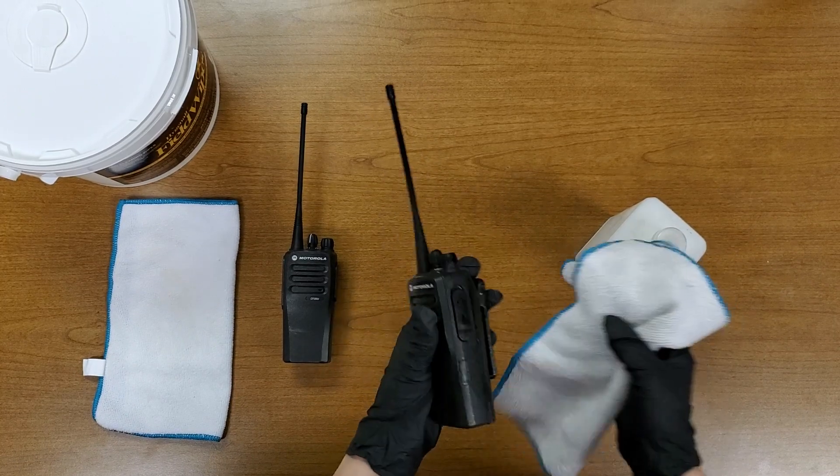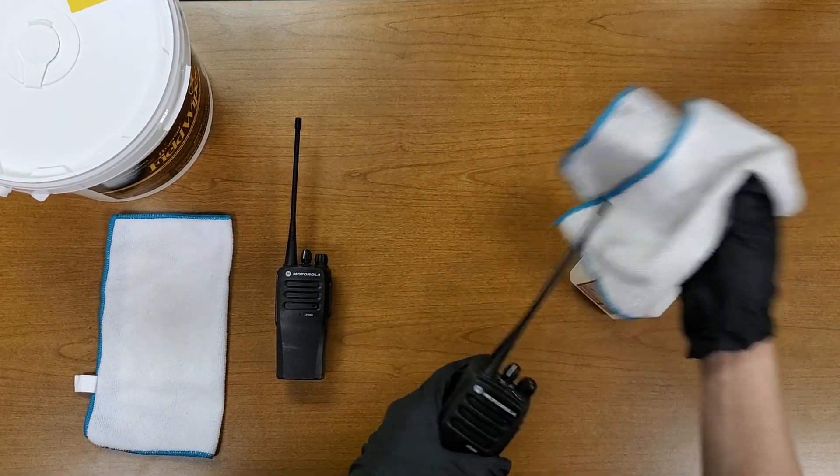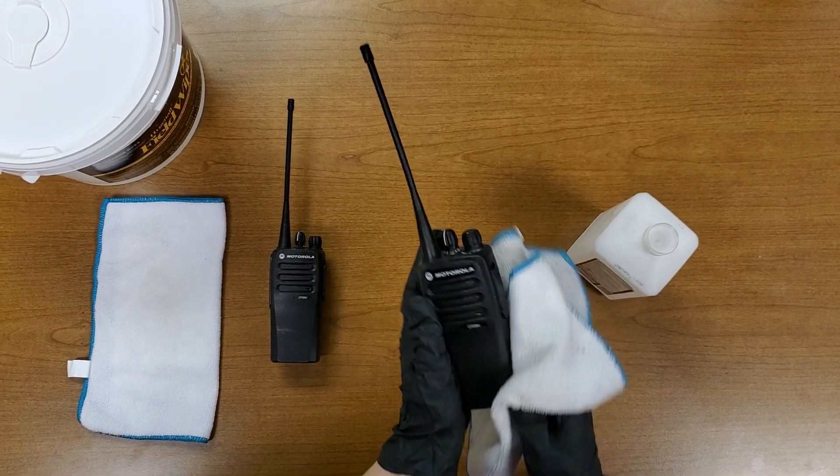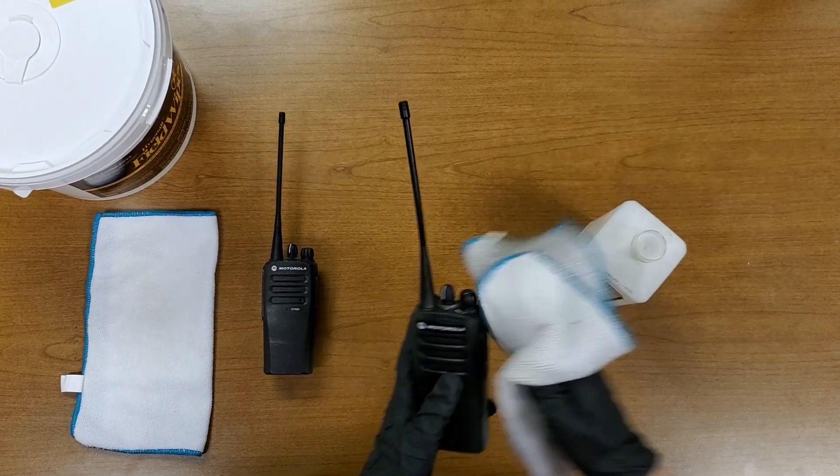The good thing about alcohol is that it does quickly air dry and it also disinfects pretty quick too. So it's an easy process and it is the best method of cleaning and disinfecting a radio.